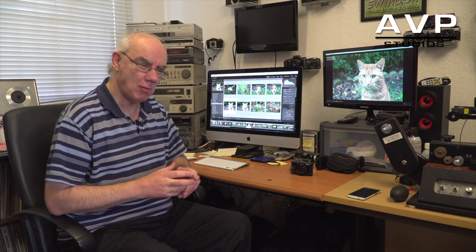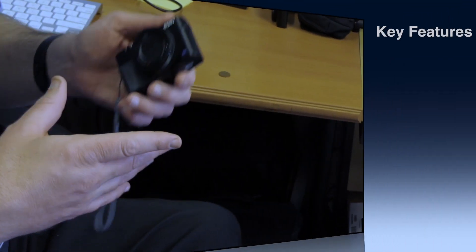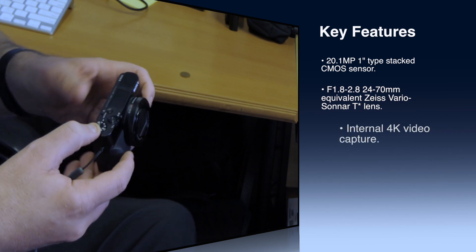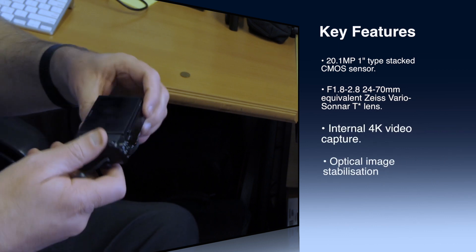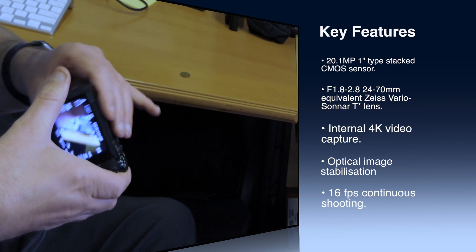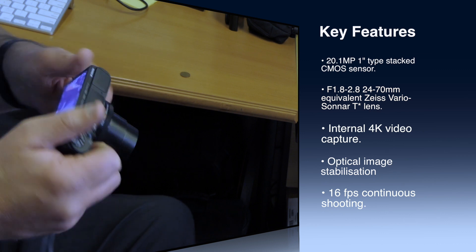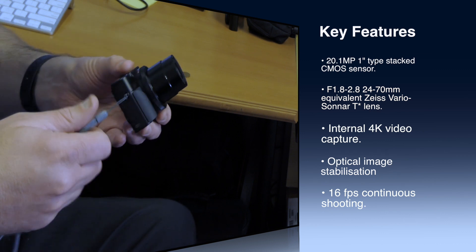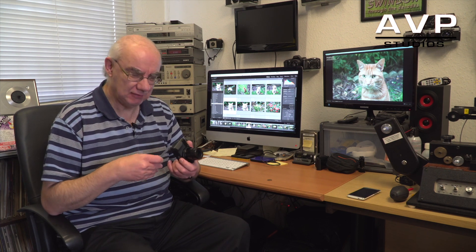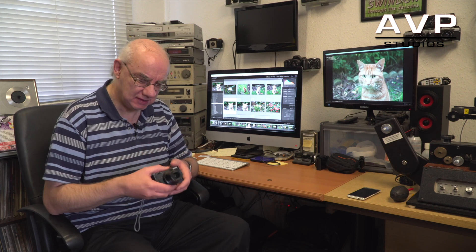Hello and welcome to my YouTube channel. Today I'm doing a short review on the Sony RX100 Mark 4. It's a really compact little camera — extremely compact, beautifully made. I love the construction; it feels metal, must be some sort of aluminium. It's quite heavy, but in a good quality way.